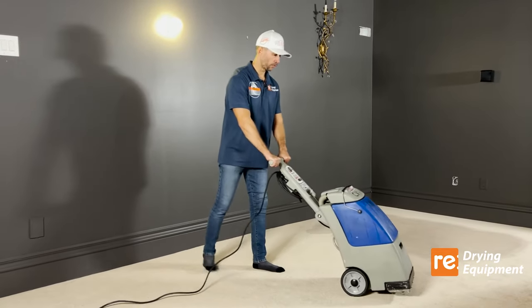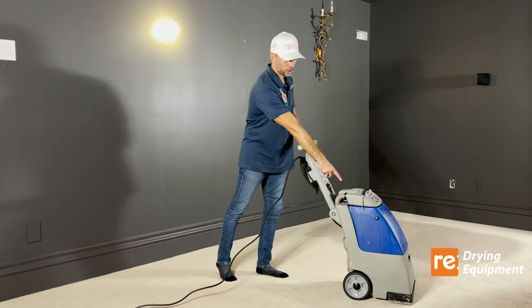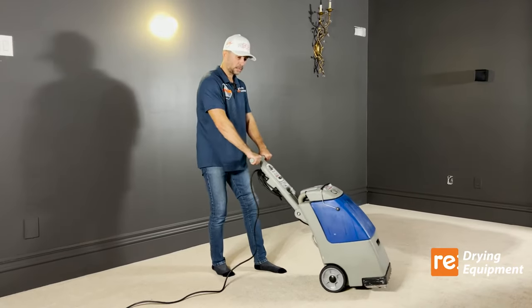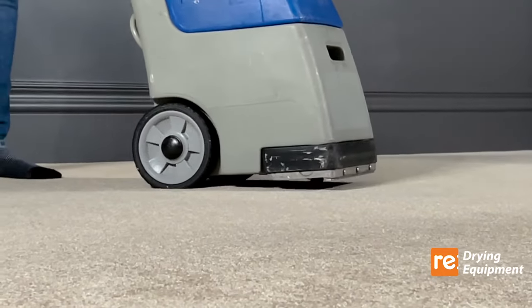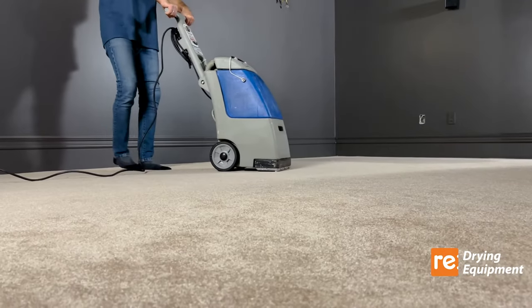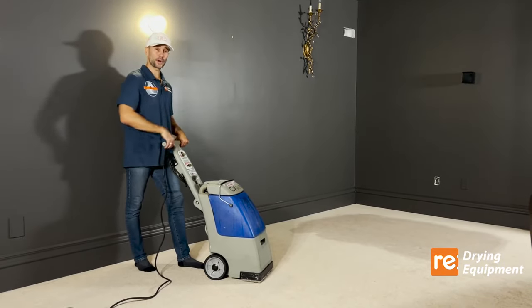In order to extract the most water from the carpet, simply lift the unit, push it forward, put it down, and push forward to engage and put pressure on the brush towards the carpet. Don't pull it back — lift it, push forward, and drag it by pressuring the front of the vacuum. This way it will capture as much water as possible. Repeat that over and over again before you switch direction.